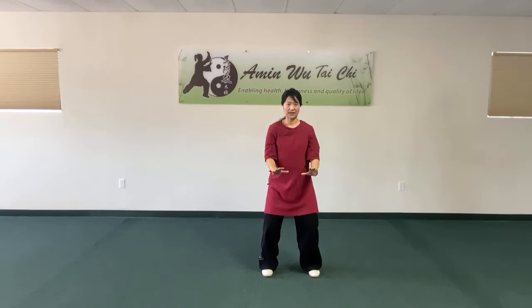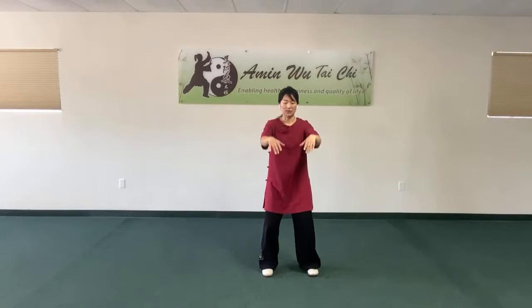In the Wu style opening form, our palms start with the index finger leading, rotating the entire arm. Put your energy on the wrist — wrist points forward, fingers relaxing down. That's a little different from other styles. Before pressing down, extend the fingers, pull back shoulder-elbow-palm, all the way back to your hips. In Yang style, we press down in front of the abdomen, but in Wu style we pull back all the way next to the hips.